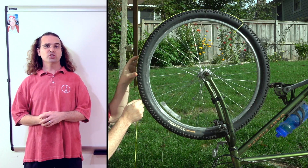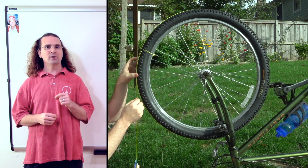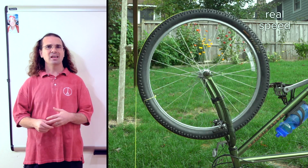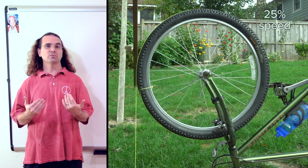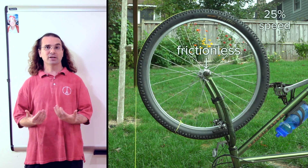To measure the rotational inertia of a bicycle wheel, I have attached a known hanging mass to a string and wrapped the string around the bike wheel. When I release the hanging mass, the torque it applies to the wheel through the force of tension angularly accelerates the wheel, and we can solve for the wheel's rotational inertia. We are going to assume the axle of the bicycle wheel is frictionless.